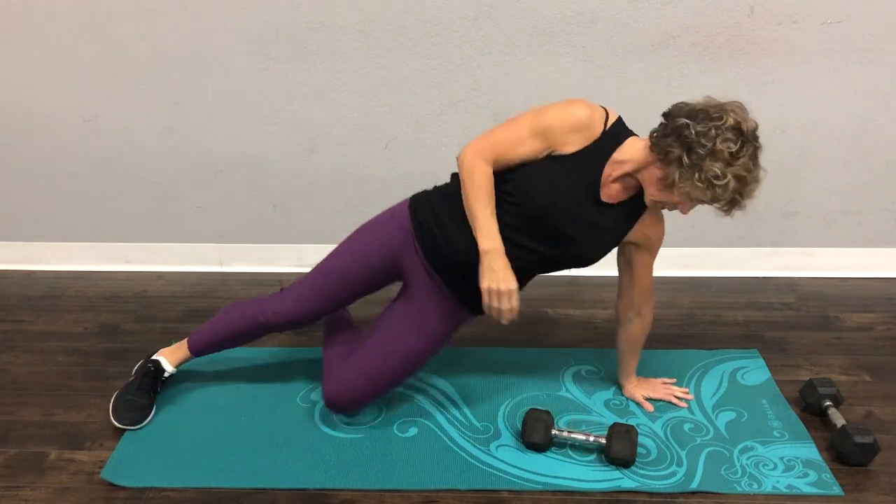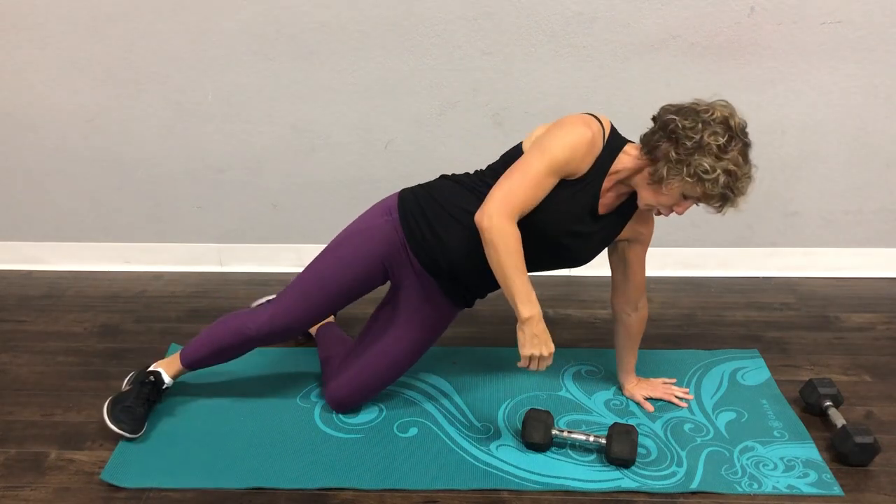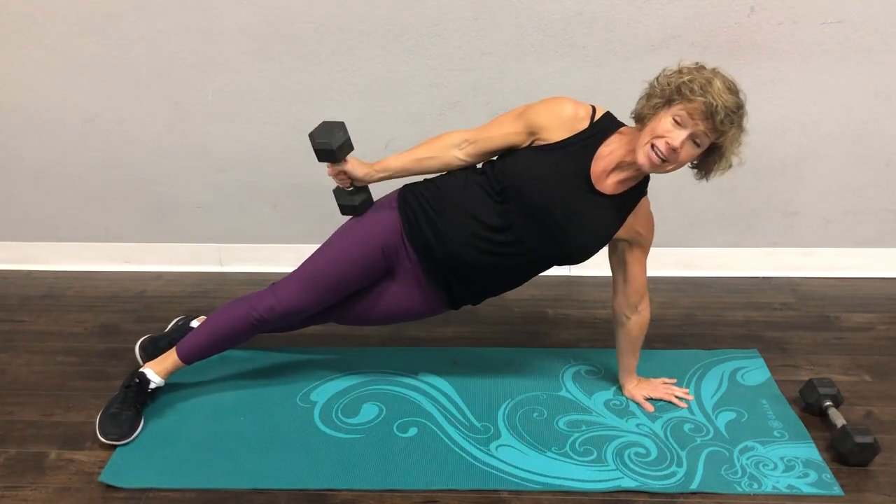So when you come up with two weights, you can be on your knee like this, or you can be full body. And your weight's going to be right at your hip.